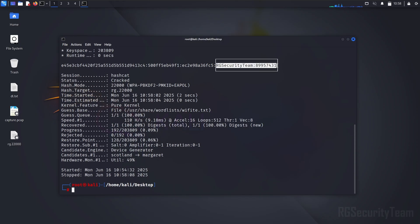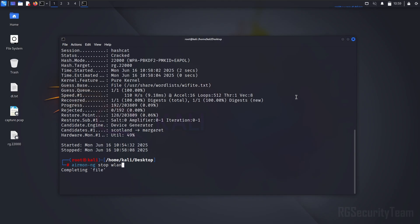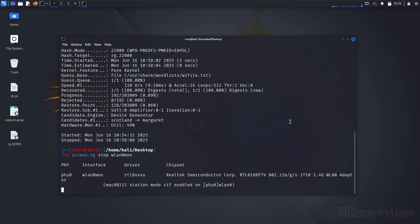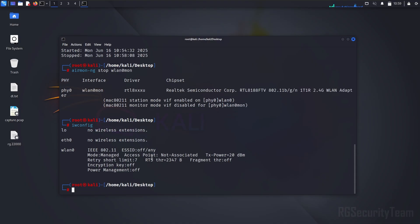Now we will try to connect to Wi-Fi with this password. I have done this entire attack on my own device — please do not misuse it. If you found this video helpful, don't forget to like, comment, and subscribe to RG Security Team for more cybersecurity tutorials. See you in the next video.